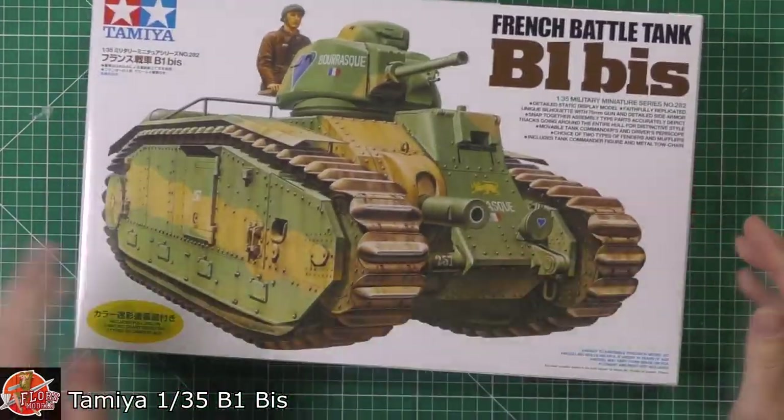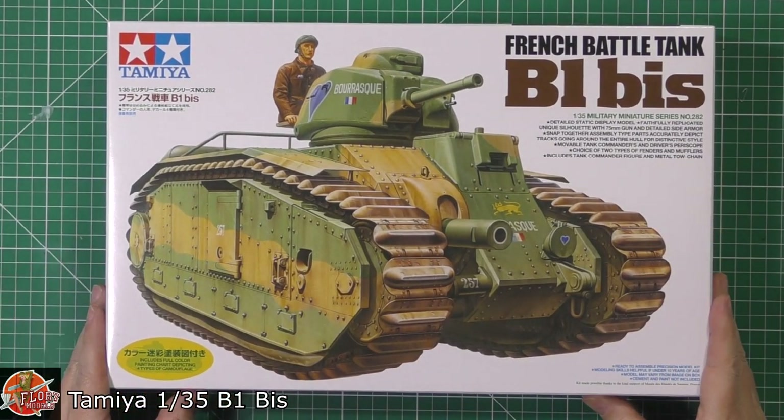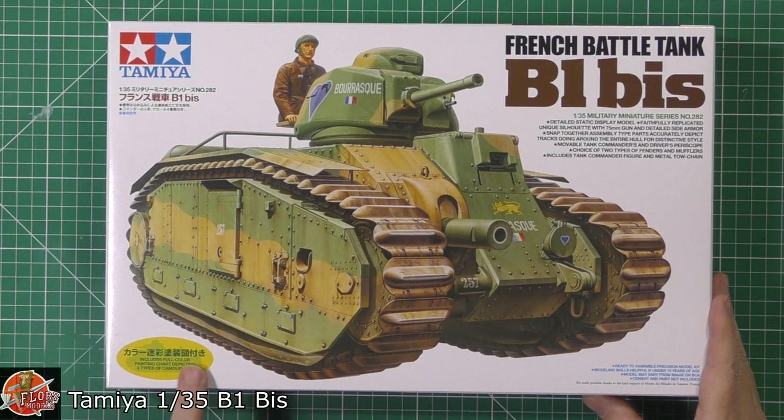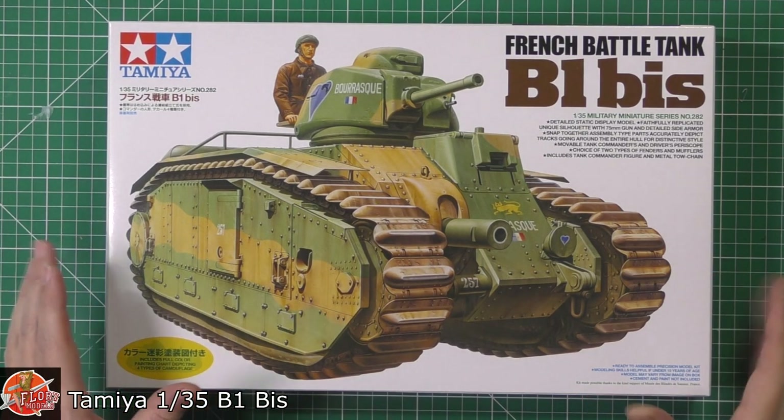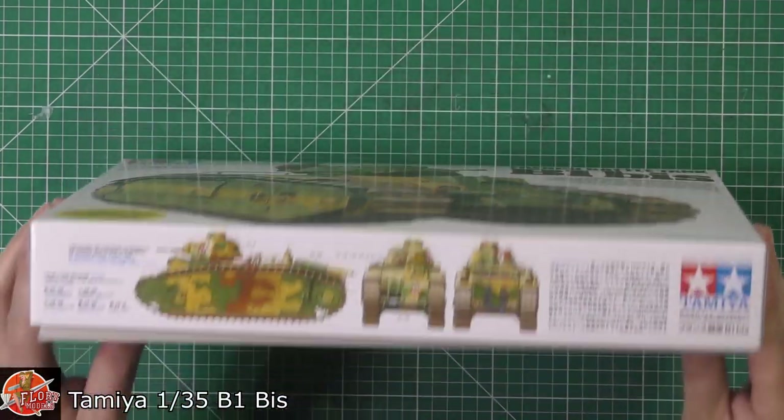In the box we have a classic World War II main battle tank. It's also got included a full-colour painting chart depicting four different camouflage schemes.